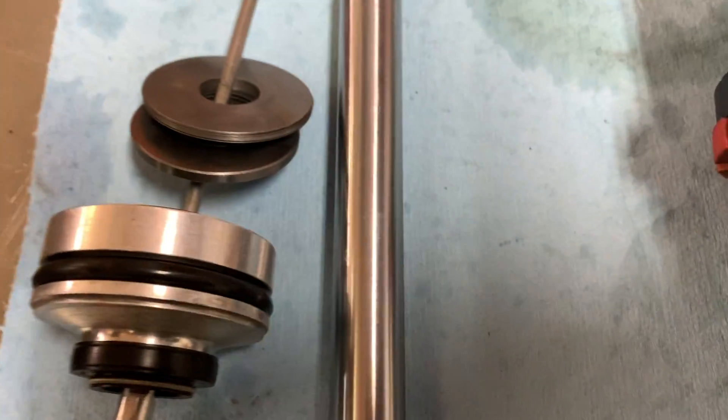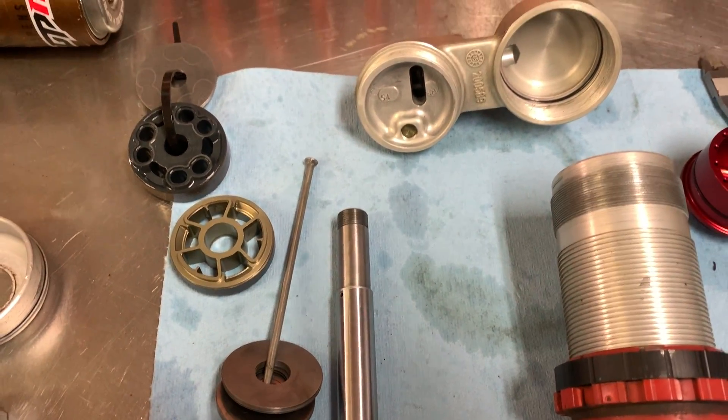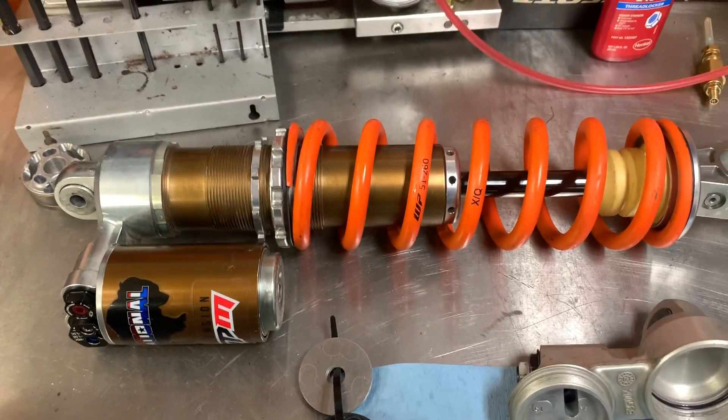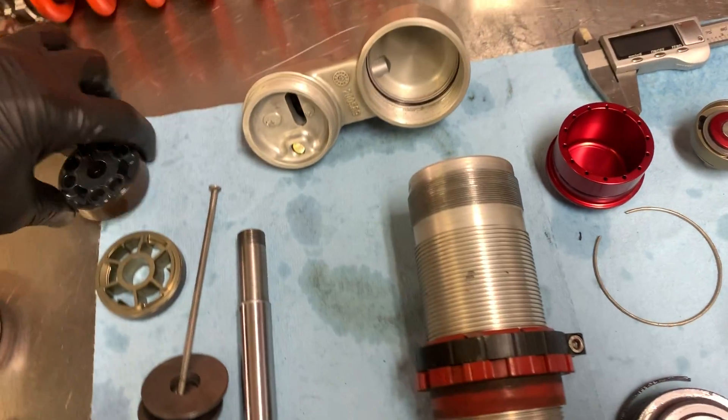Here's what a chrome standard shaft looks like out of your stock WP shock. Jeremy is doing everything he can to eliminate friction, and this is a very, very smooth shock — that's one of the sensations you'll notice right away when you ride it.